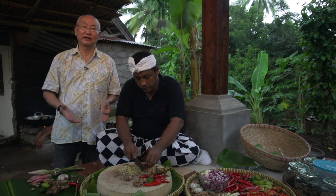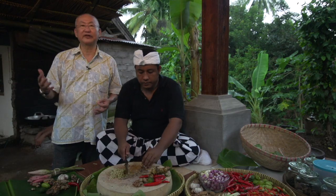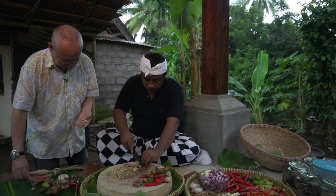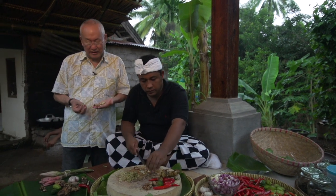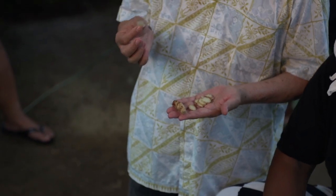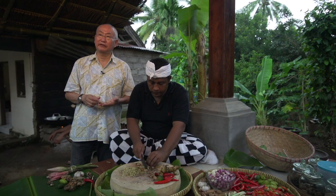When they make it, they do it in large quantities so they can use this base to cook different types of dishes. This is a galangal family — some people call it lesser galangal, but that's not fully correct. It also has a very medicinal aroma, and natively, it's more like an antibiotic.